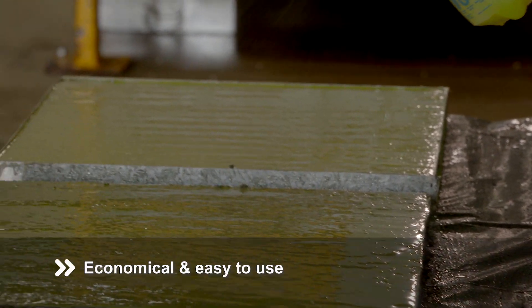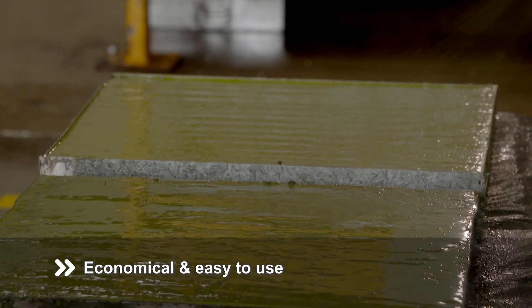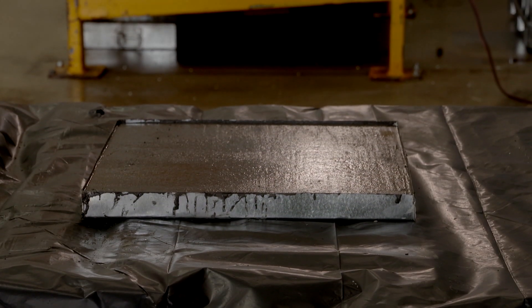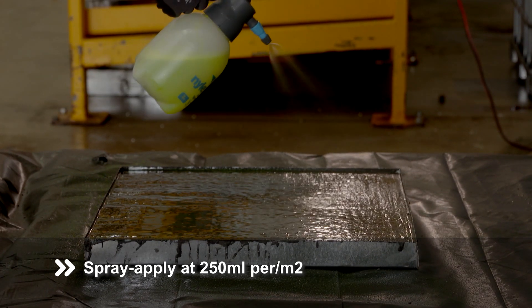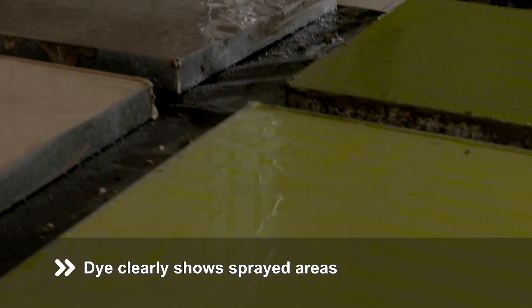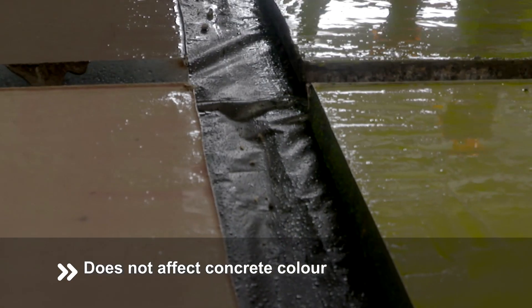Master Finish 380 set retarder is economical and extremely easy to use. Once the free water has evaporated from the surface of the freshly placed concrete, spray apply Master Finish 380 at the rate of 250ml per square metre. The non-staining yellow dye clearly shows which areas have been sprayed, helping to ensure you achieve full and even coverage every time.